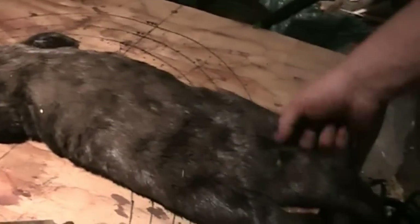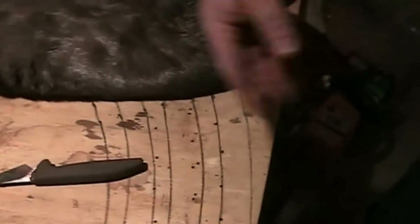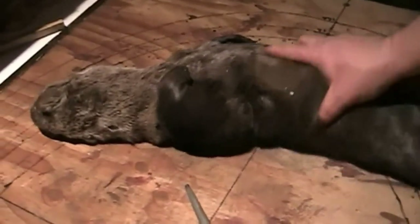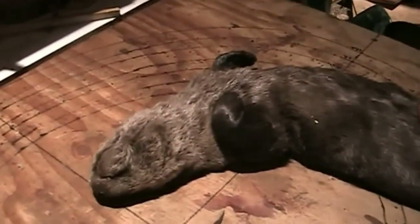I'm gonna skin this thing here. I'm not gonna go through the whole thing — it's just a medium-sized otter. I'll just show parts, like how we get started and how we continue on, and do a little bit of scraping on the ABS scraping or flushing beam.